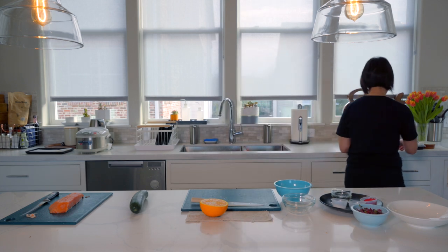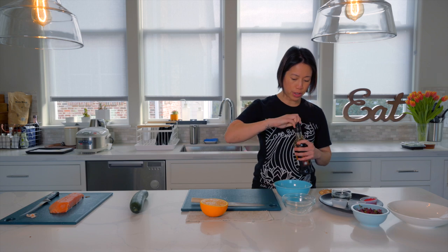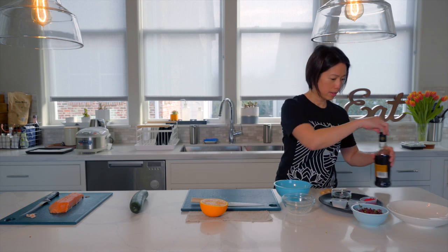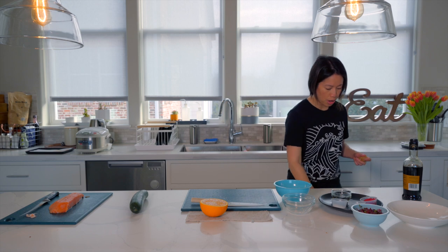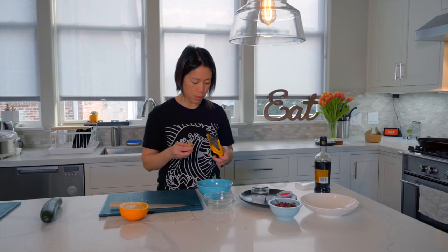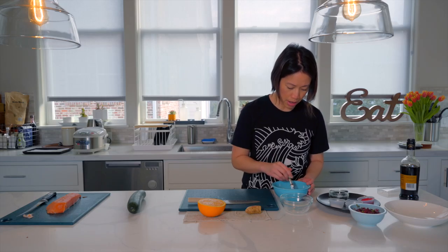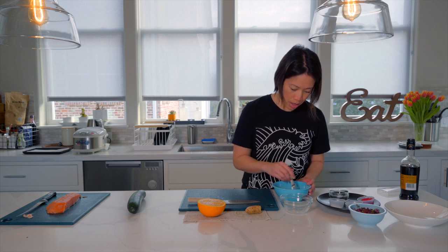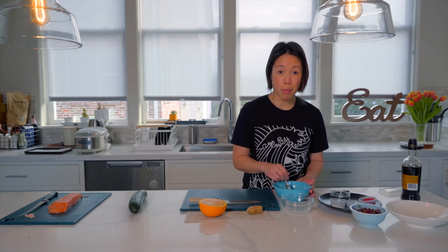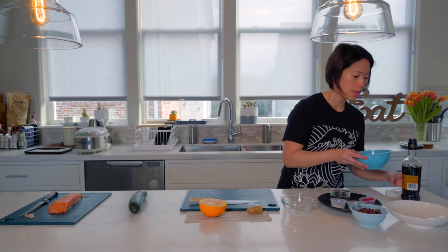If you want it even spicier, use additional peppers and leave the ribs and seeds inside, but I'm actually going to omit the peppers today so this will not be that spicy. We also need some sherry vinegar and some ginger. Just a splash of sherry vinegar for some finesse, and then I'll grate a knob of fresh ginger into the sauce — about half a tablespoon. Whisk the sauce together. The longer you let it sit, the better the flavors combine, so I'd make this sauce ahead of time. I'll set this aside.